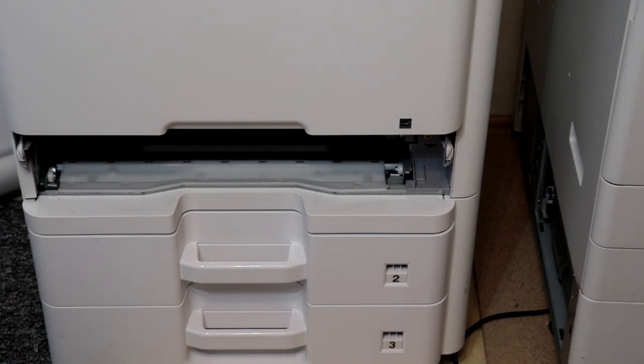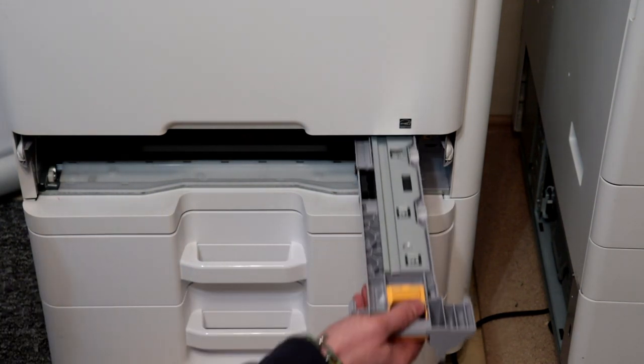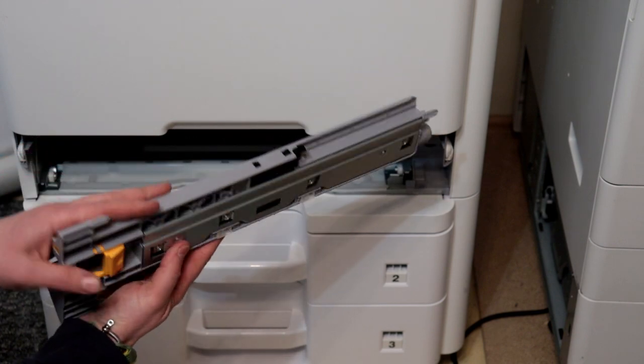Push down the yellow tab and remove the paper feed unit. As you can see inside the unit, there are three paper rollers.